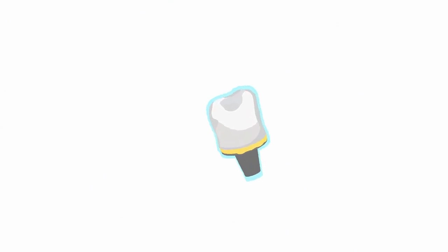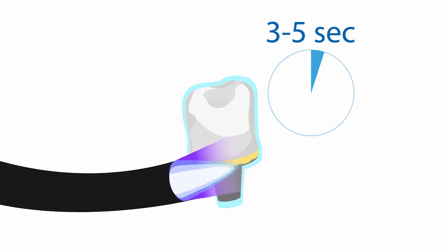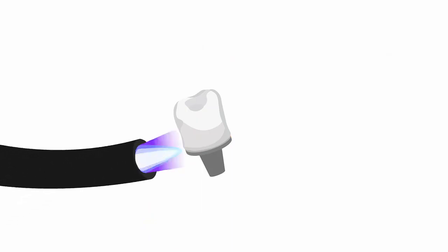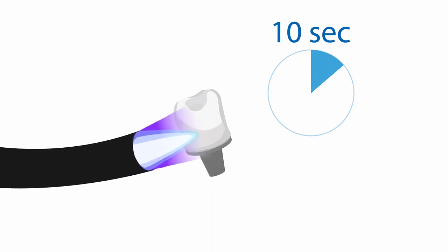Thanks to the optimized cement consistency, you can position your prosthetic exactly. Light cure for 3-5 seconds for an easy removal of excess cement — the excess cement is cleaned up in seconds. As a final step, directly light cure the Panavia V5 paste to create a durable seal.